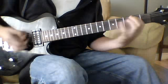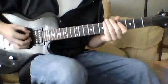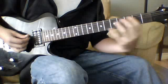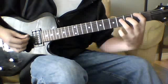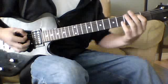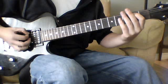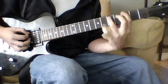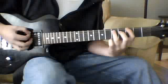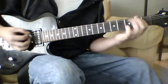The next part is a rundown and up of the power chords, and it's all going to be palm muted. You're going to start off with the open E palm muted, to the third fret power chord on the sixth string, to the second, to the first, and then back to the E.